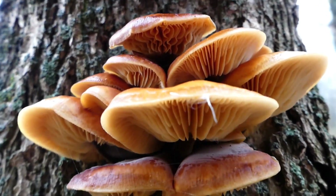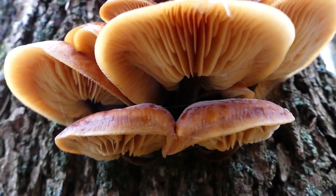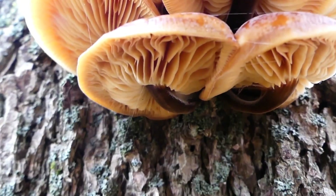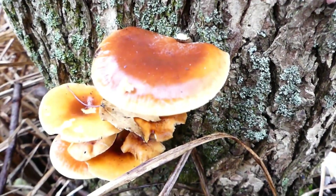When grown outdoors, this mushroom becomes dark brown, whereas those cultivated in darkness are white. The more oxygen that they are exposed to, the shorter and wider they grow.